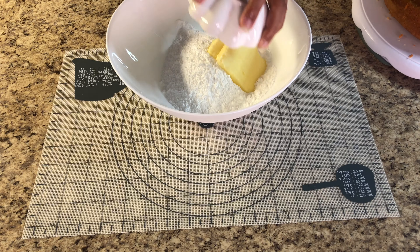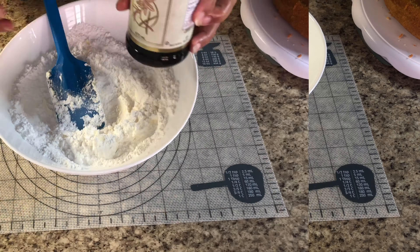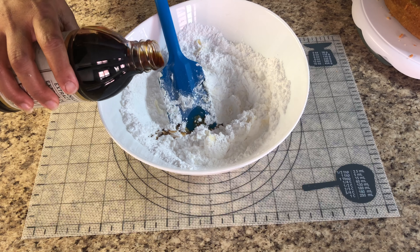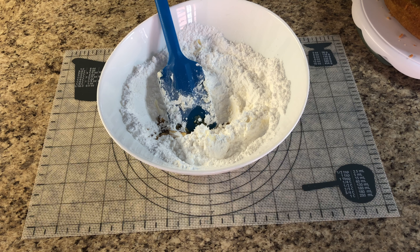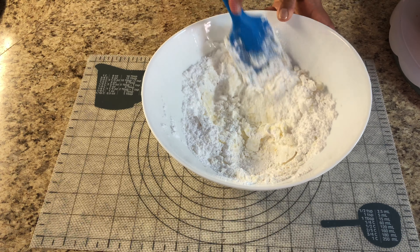I'm going to make a very basic butter icing. I have here 200 grams of icing sugar, 70 grams of butter, 1 teaspoon vanilla extract, and 1 teaspoon milk. Just mix it until everything is combined.